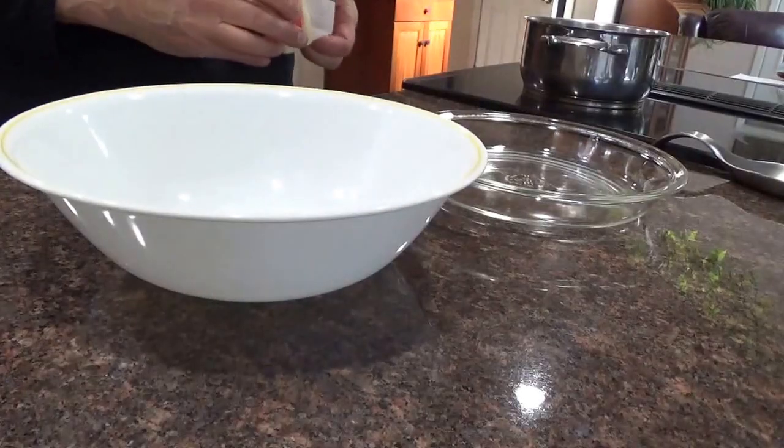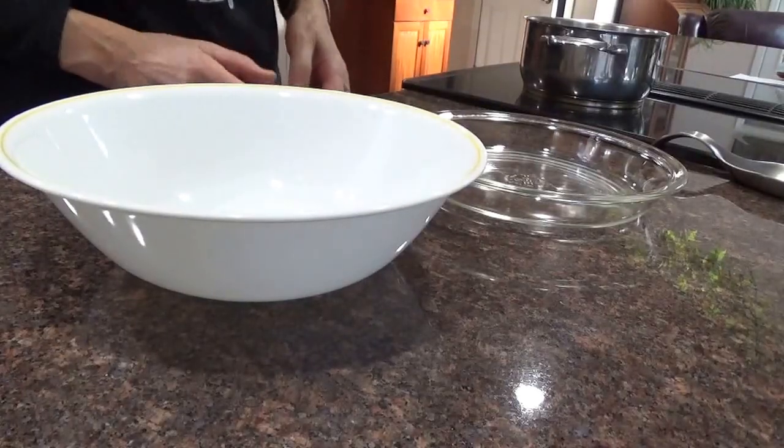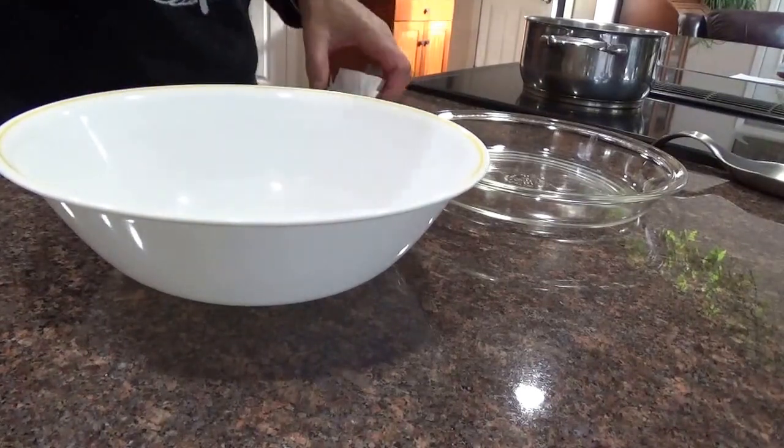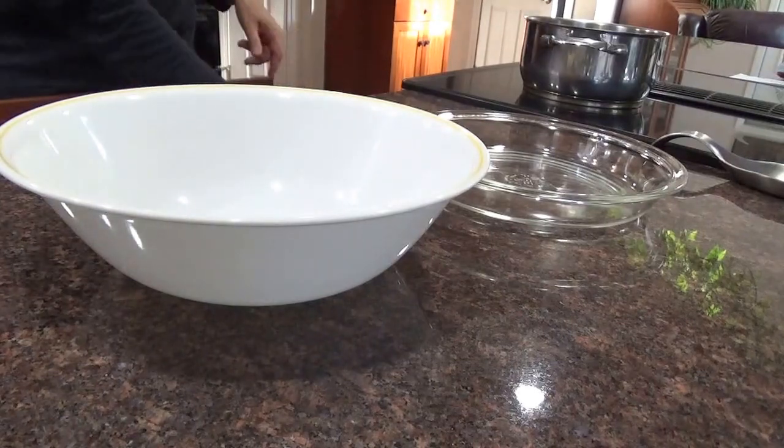Okay, I'm making a lime chiffon pie. No idea what I'm doing, just experimenting. Another experimental day.